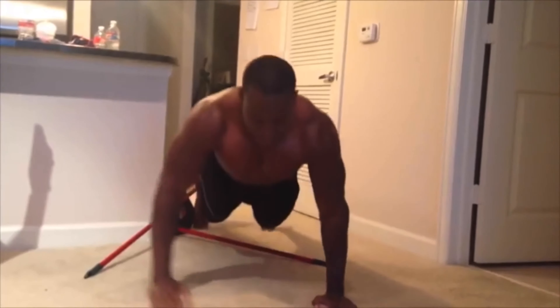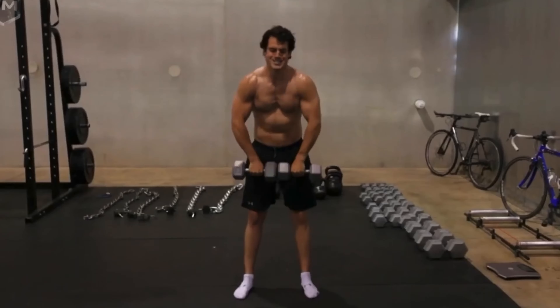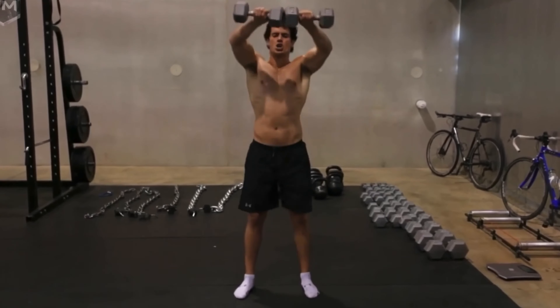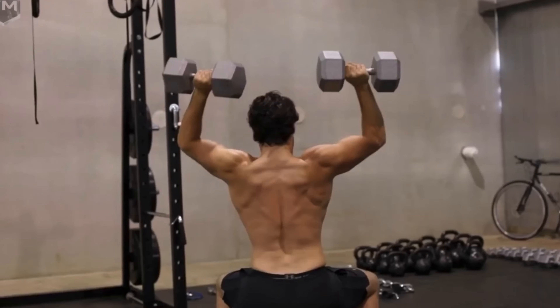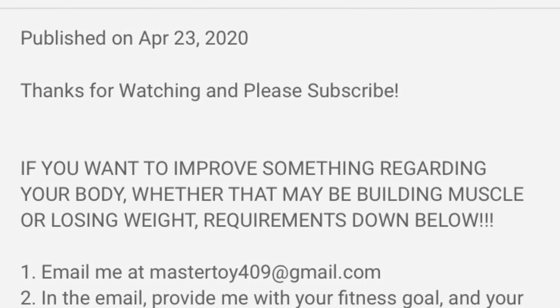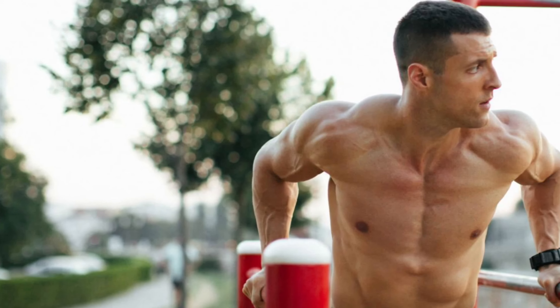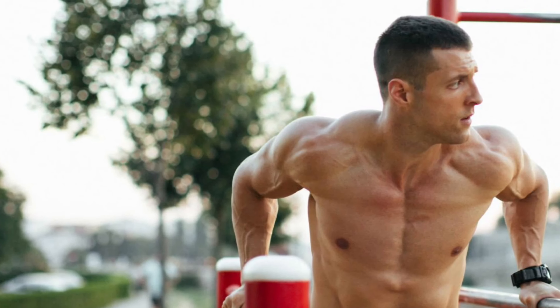Instead, follow these exercises and methods to get the flat chest you are dreaming of. Please consider subscribing, and if you are having trouble transforming your body — whether that be building muscle or weight loss — please email your fitness goal and what you are having trouble with to the email address in the description below, for a free customized workout made according to your needs. Now let's give you that flat and muscular chest.